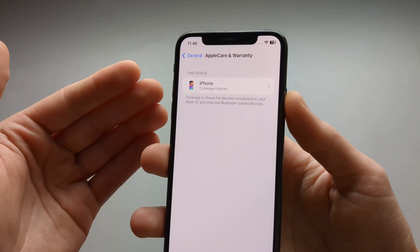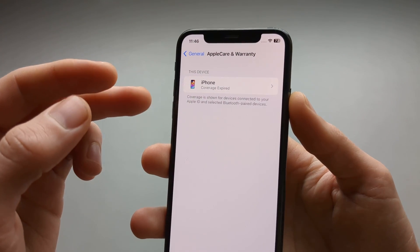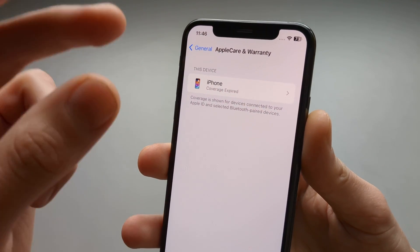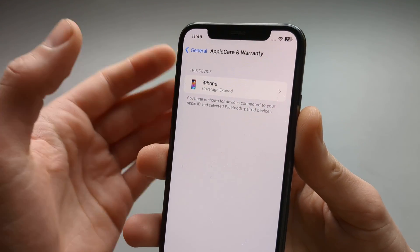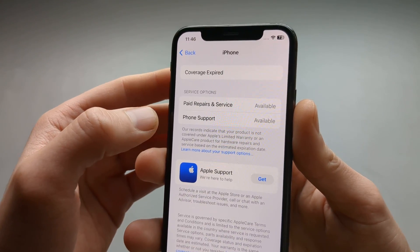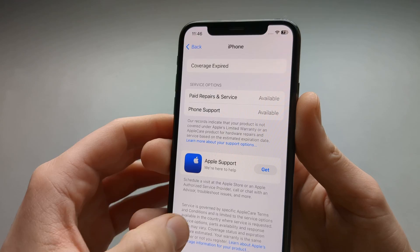So you can instantly see that for my iPhone the coverage is basically expired. If it isn't expired on your iPhone, it will show you basically the date and status of it. We can click More to see more details here.